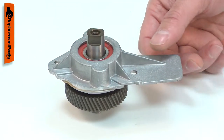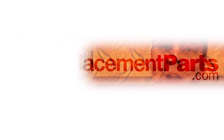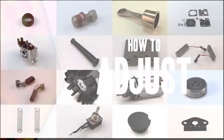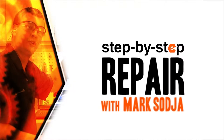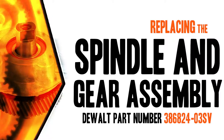Replacing the spindle and gear assembly is a repair that you can do yourself and I'm going to show you how. Hi, I'm Mark Sodja. Do-it-yourself repairs like these are easier than you might think. From lawn machines to cordless drills, kitchen mixers, outdoor grills, our how-to videos walk you through each repair from start to finish. Doing it yourself means never having to do it alone. Let's get started.